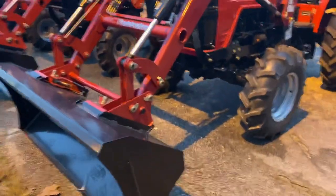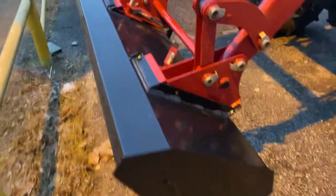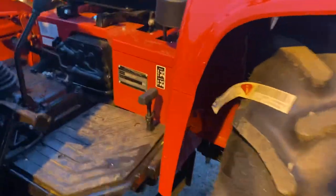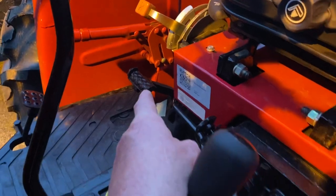A little bit about this tractor: it picks up 2,866 pounds at the loader. Universal skid steer, so you can actually put Bobcat skid steer implements up here. It has the ag tires on all of these all across the board. It is four-wheel drive on and off, and you do that from right here. You also have a differential lock here.